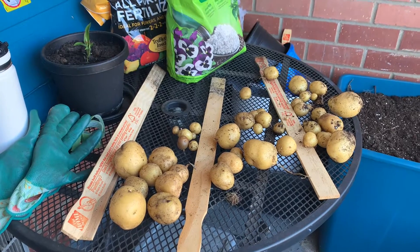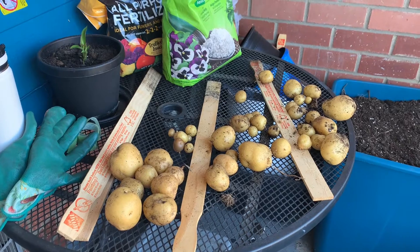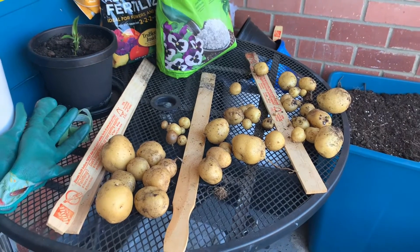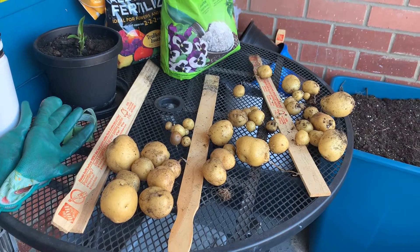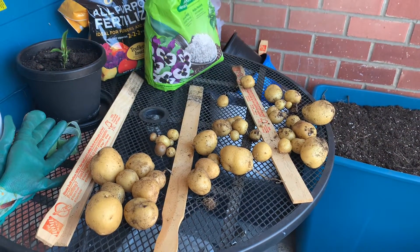I made potatoes! I wish my mom was here to see this, but I know she's seeing it. I just can't talk to her about it and get feedback, but otherwise I'm happy with what I got here, and we'll see what next year brings.